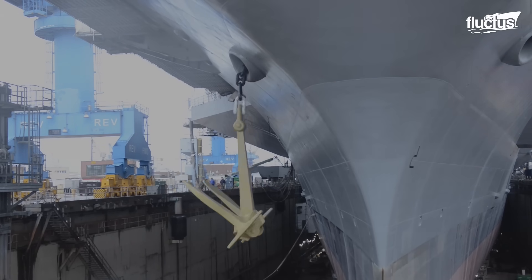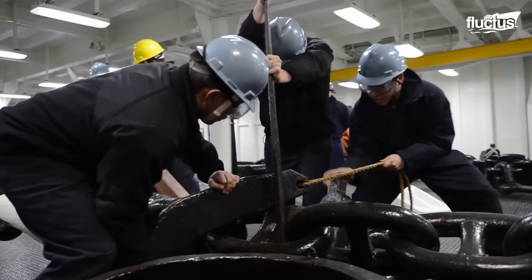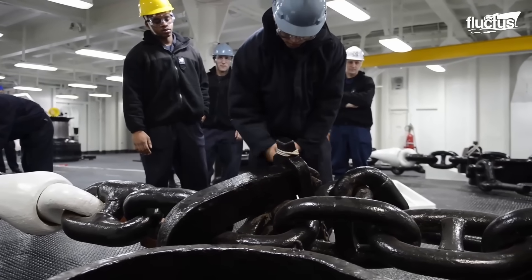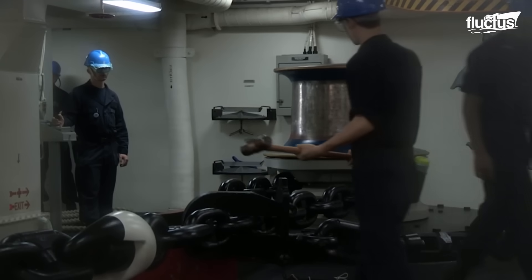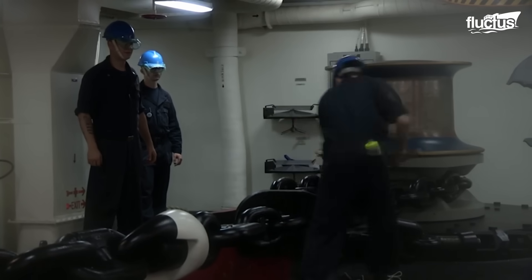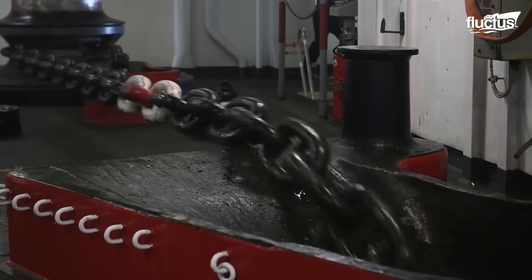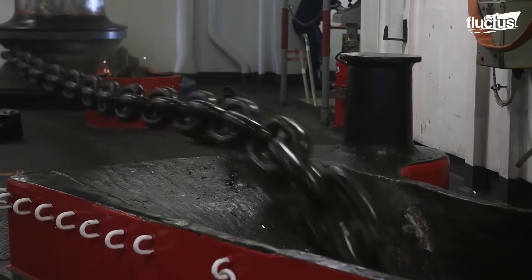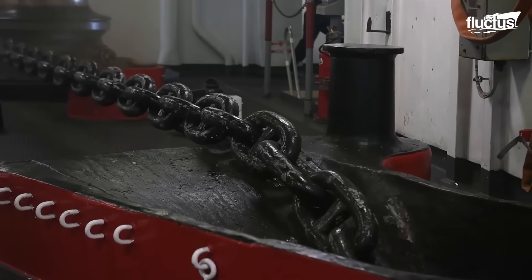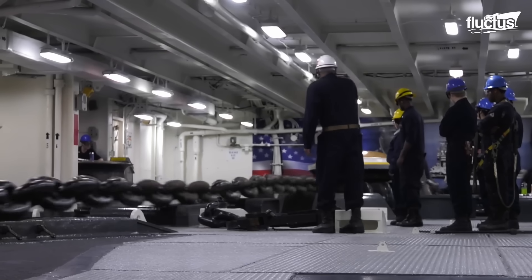The anchor is first raised using a combination of hydraulic and electrical power to lift it off the dry dock. Once the anchor is securely in place, a pin is inserted to prevent it from accidentally dislodging. The windlass is then engaged, allowing the anchor chain to be slowly lowered back into the water. Anchor on-load requires precision and attention to detail from the crew and the shipyard team.